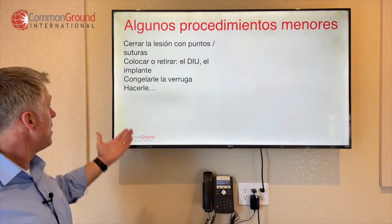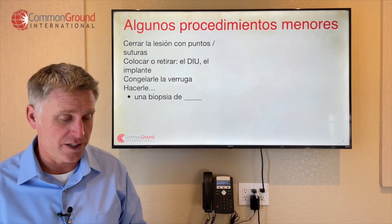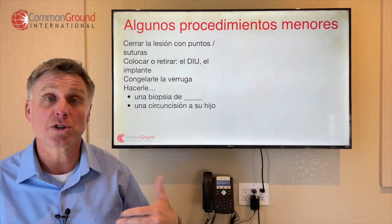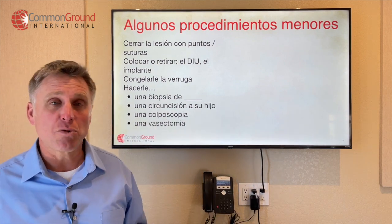Hacerle una biopsia — so to do a biopsy, they fill in the blank with whatever tissue or part of the body. Una circuncisión a su hijo — so to do a circumcision. Una colposcopia — so colposcopy. Una vasectomía — vasectomy.